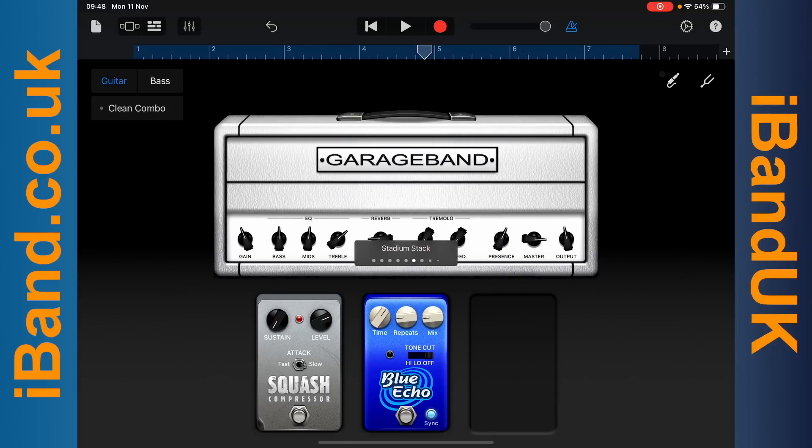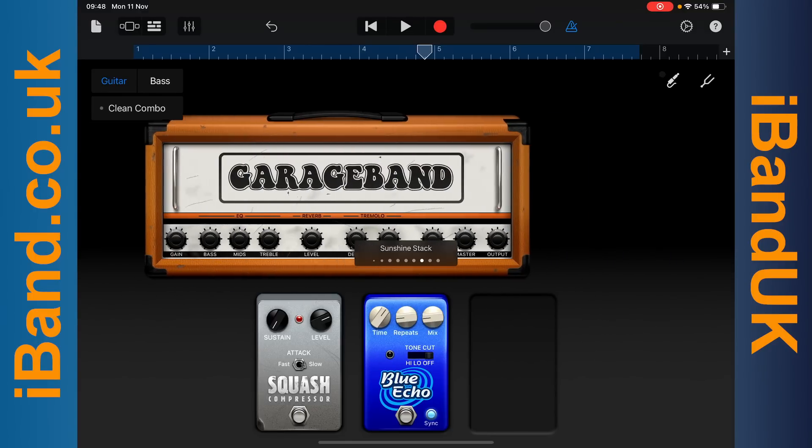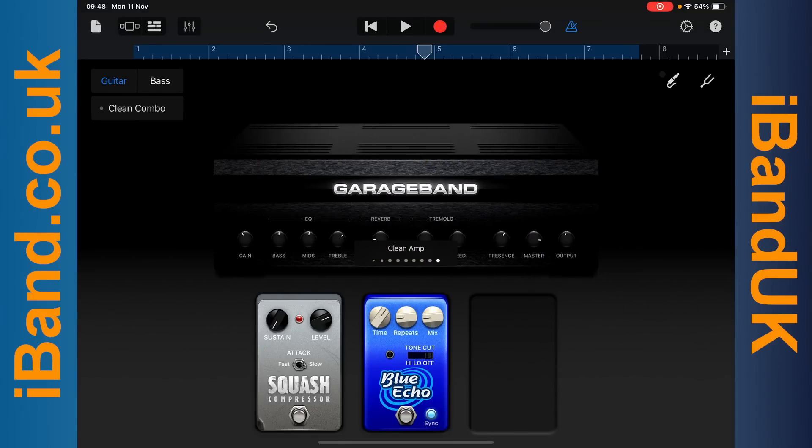The GarageBand guitar amp and effects don't appear to work when the Tonebridge effects are on.